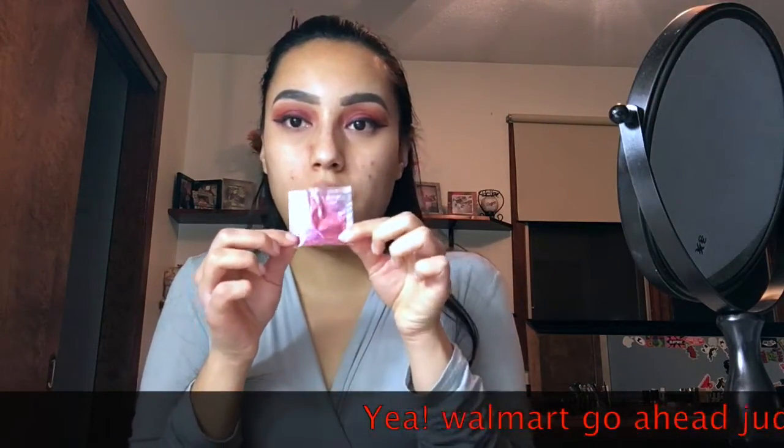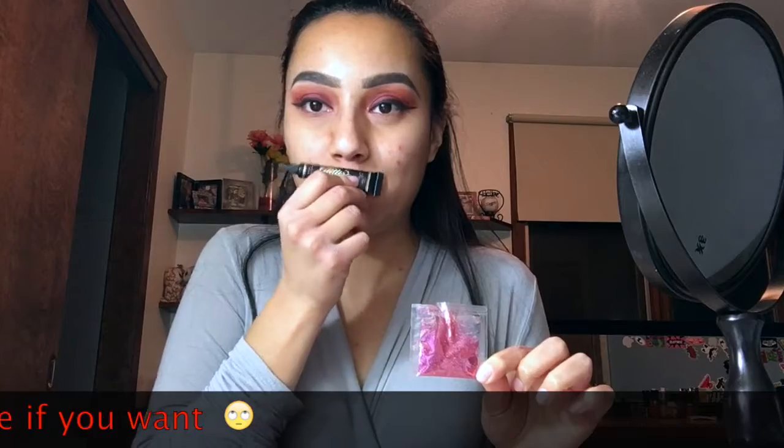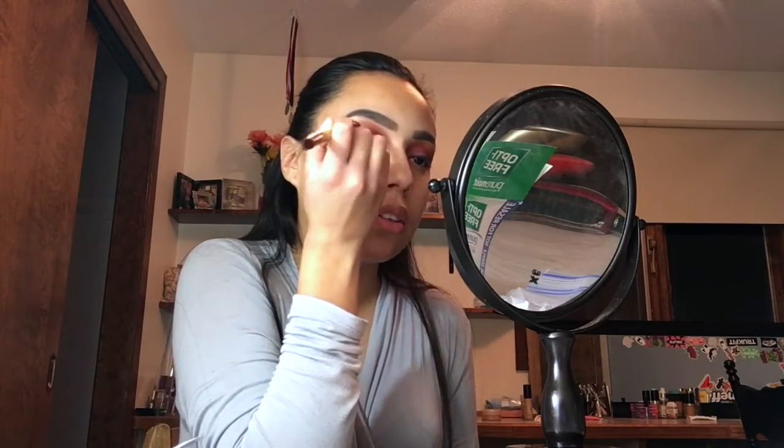Now I'll be using my glitter from Walmart and my glitter glue from Too Faced, then I'll be picking up a brush and making a thin line in my crease. I'll be picking up the glitter and placing it on top of the glue.